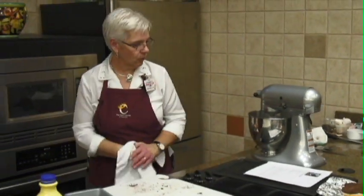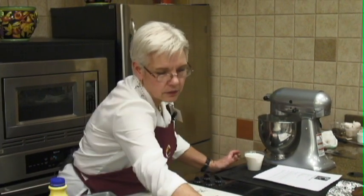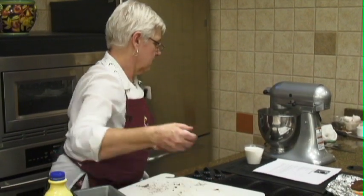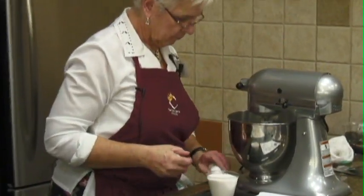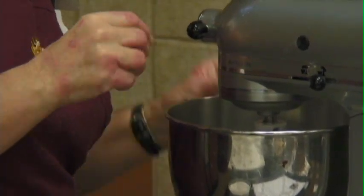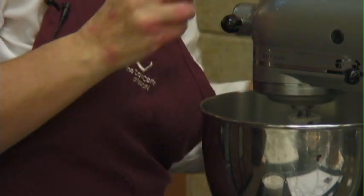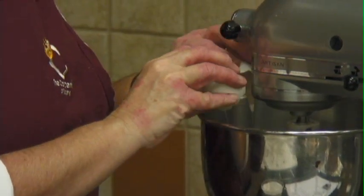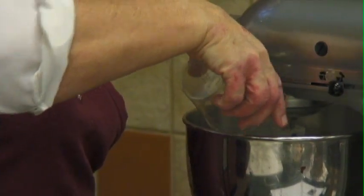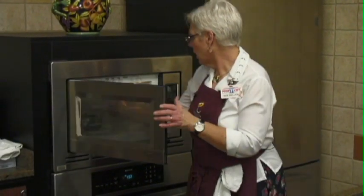We're going to start with our sugar and eggs. There's our sugar and we've got three eggs, one cup of sugar there. That sounds like our chocolate is done.